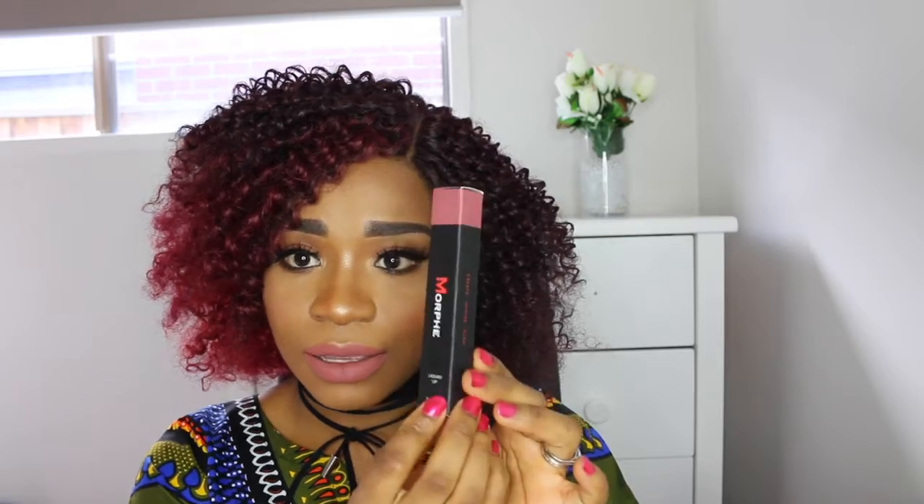This is actually how they come. They've got a Morphe logo — a big red M — and then on top they've got the name of the actual lipstick, and then they've got the color here. This color actually corresponds with the color of your liquid lipstick inside.